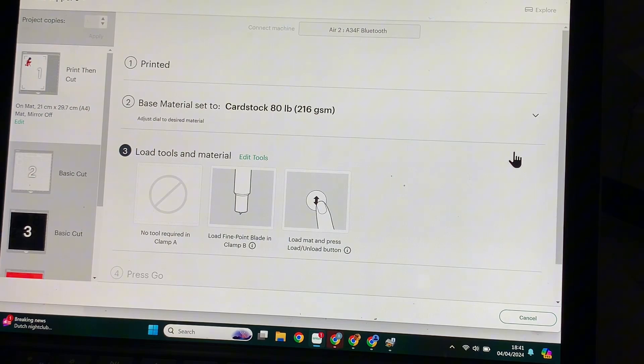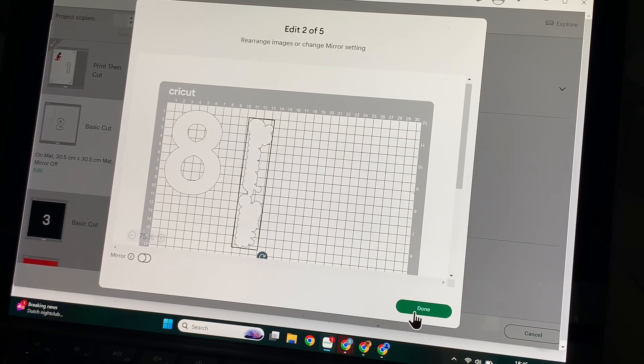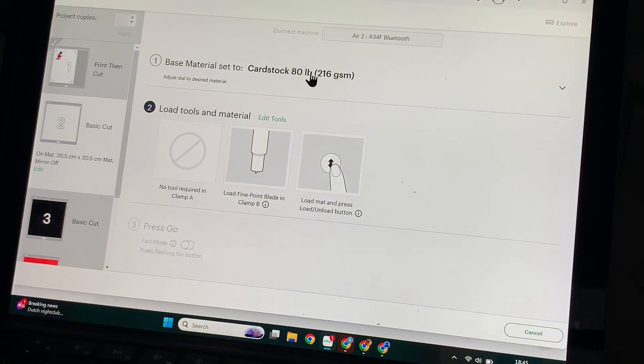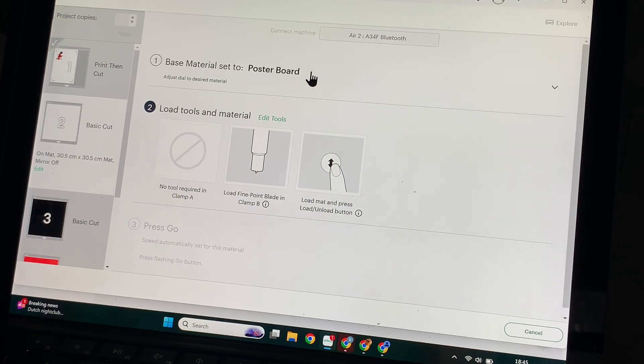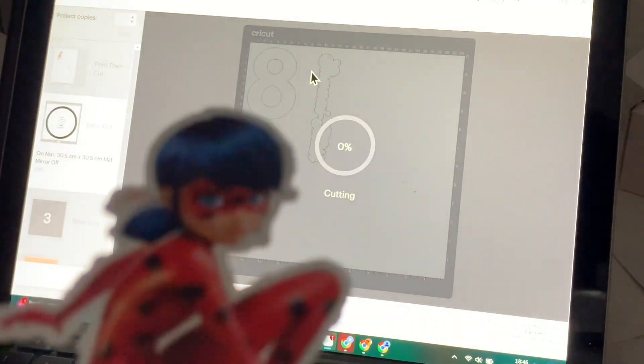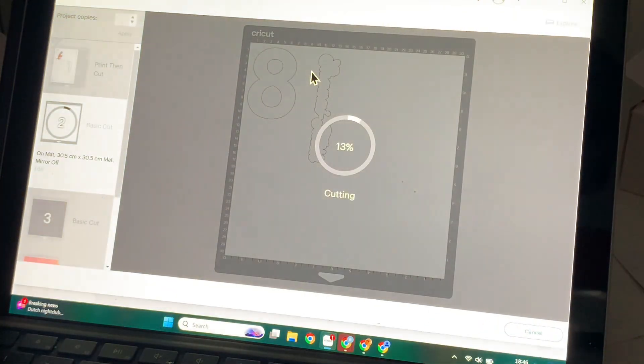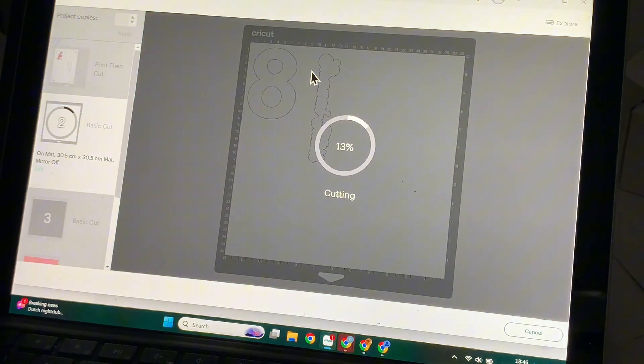Once your image is printed from the printer, cut it using your Cricut machine. The setting I usually use is Cardstock or Cardstock Plus. On to our next layer — this is the cardstock. I'm going to edit to see how it is arranged on the paper and cut it on the Cardstock setting or Poster Board setting, either one depending on how thick your card is. This is how the print-then-cut came out — lovely — and we're going to use this very shortly to make our cake topper.